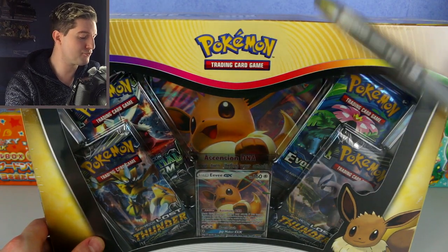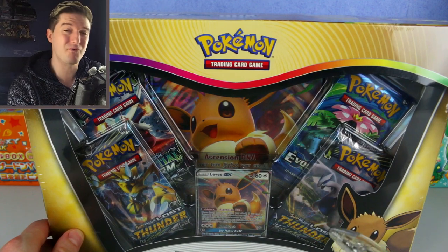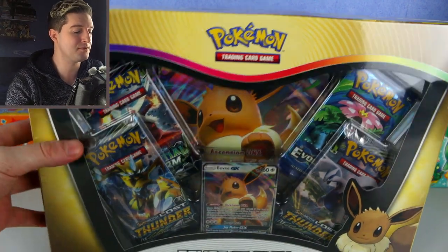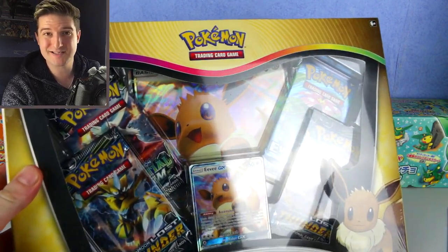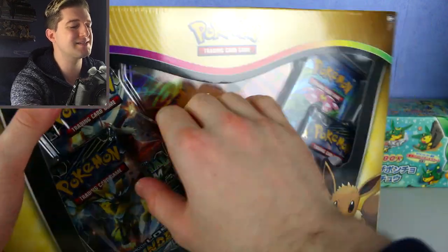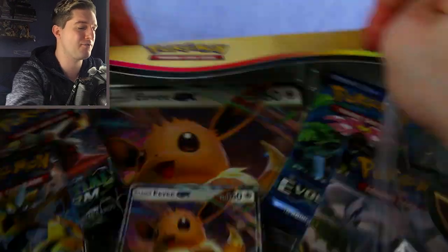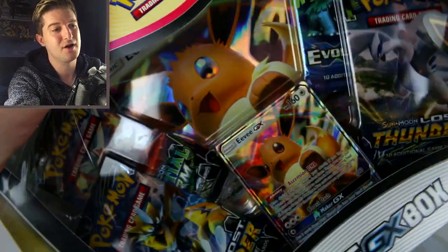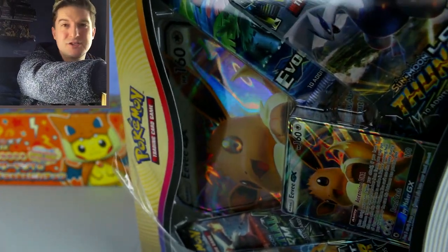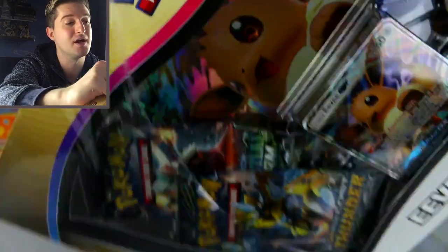I did a little bit of research — these are actually quite hard to find now, and I'd probably have more value if I'd kept them sealed. But I originally bought them to open for you guys, so that's exactly what I'm going to do. I think it's a shame when you just keep things sealed and never get to experience opening them yourself, so we're going for experience over collection in this video.